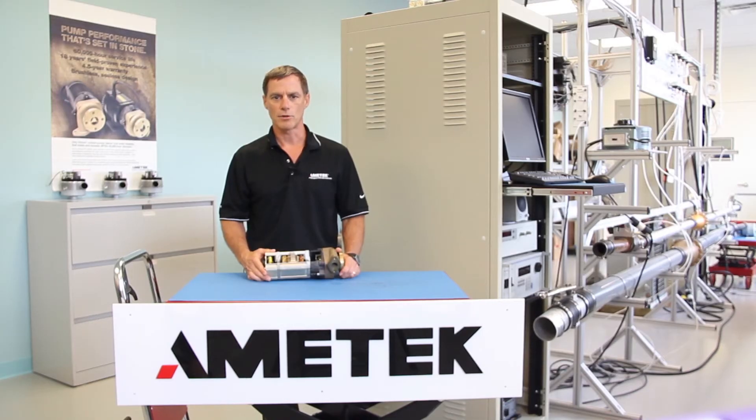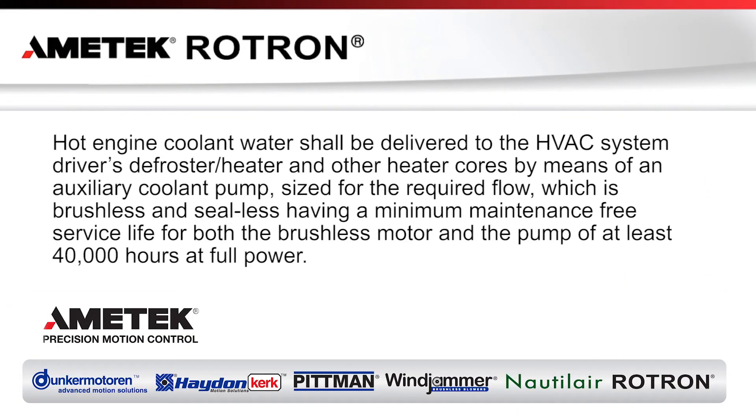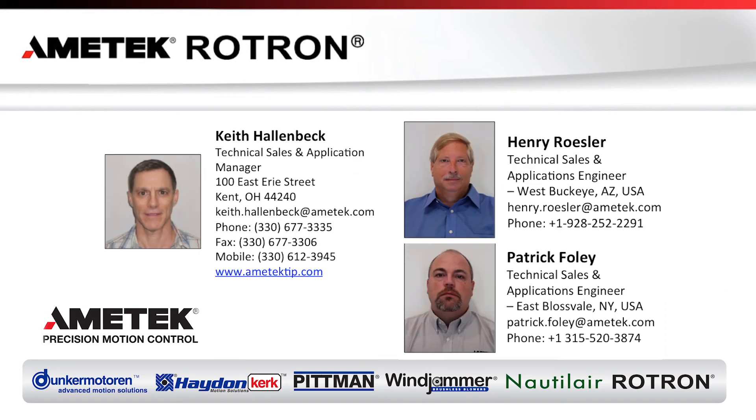If you are responsible for writing the Transit Authority bus specifications, this slide provides our recommended wording to ensure that you obtain our 40,000 hour products. If you have any questions or would like to discuss our heavy-duty brushless DC motor products, please contact us.